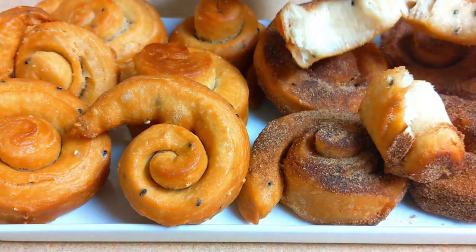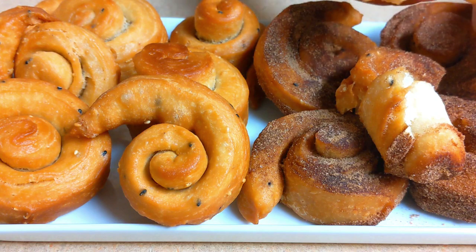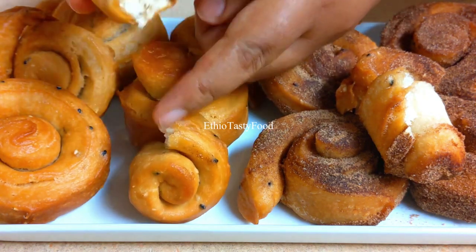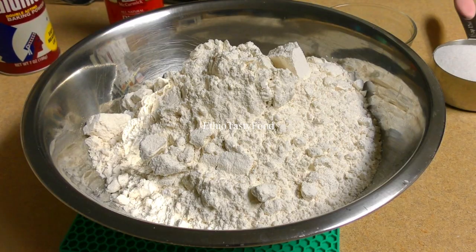I will mix it in a little bit and add a little bit of the recipe. Then add a brown rice.